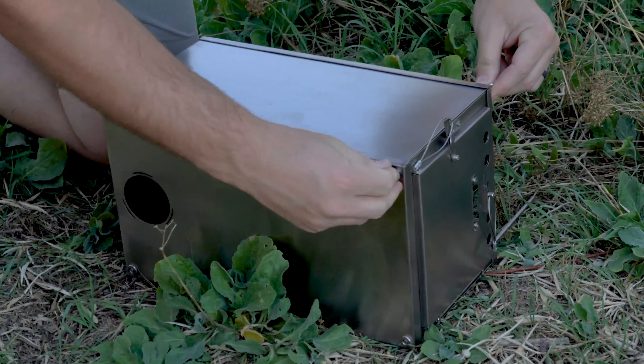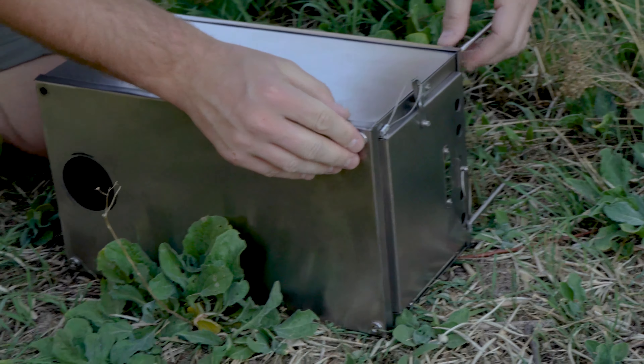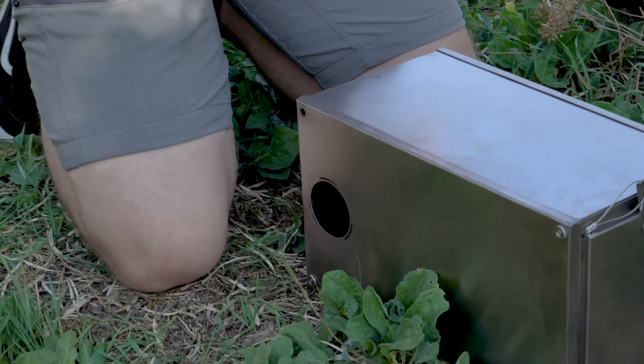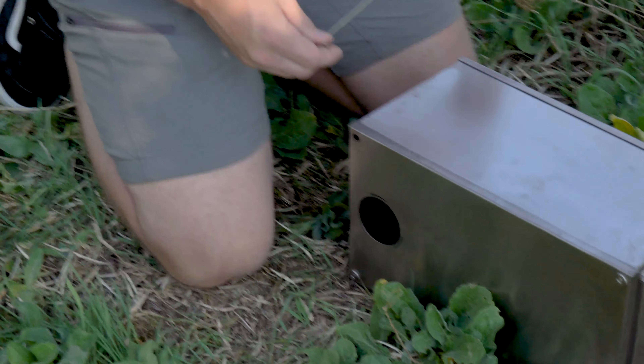On uneven surfaces, the legs can be adjusted by raising more of the leg out of the top of the stove, thereby making the bottom part of the leg shorter, accommodating higher parts of the ground.